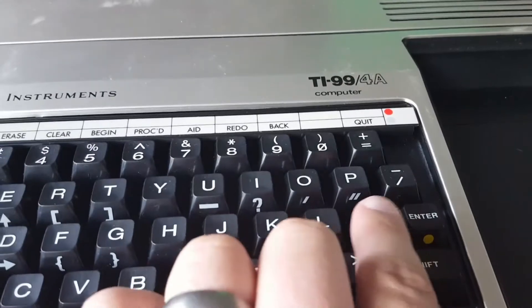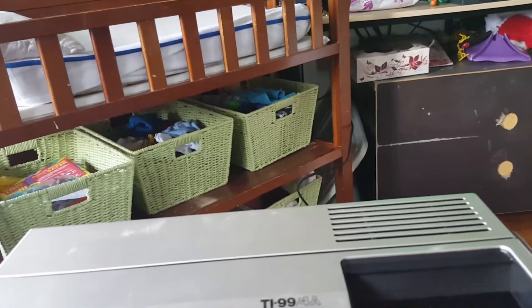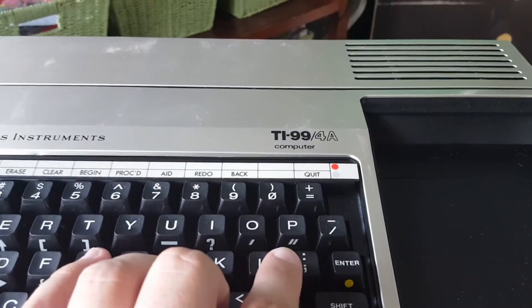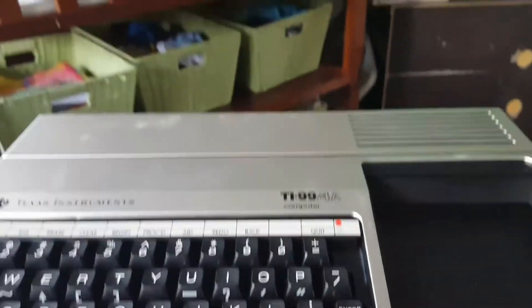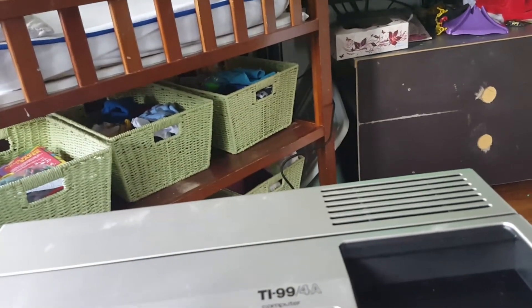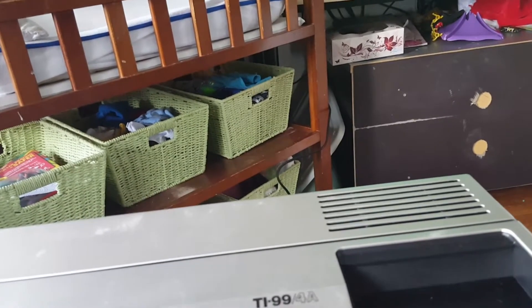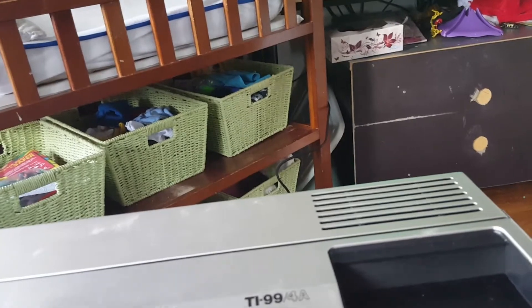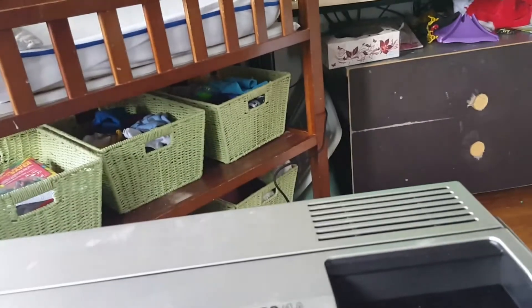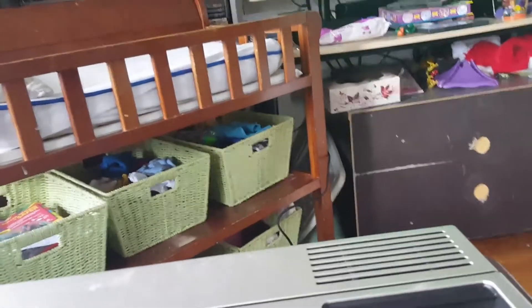I'm trying to hit the quote and it's not giving me a quotation mark, so I'm trying to remember TI BASIC. Maybe it's the function key — function, okay, not shift, function, not shift. Let's try this again. Incorrect statement. I know. Okay: 10 PRINT function-quote hello world, shift-1 for the exclamation point, function for the parenthesis — not print, we quote, enter. It accepted that!